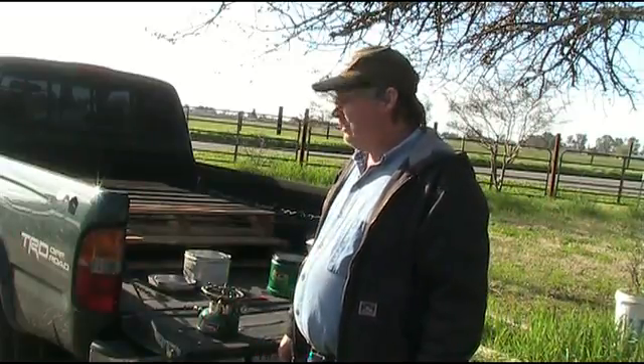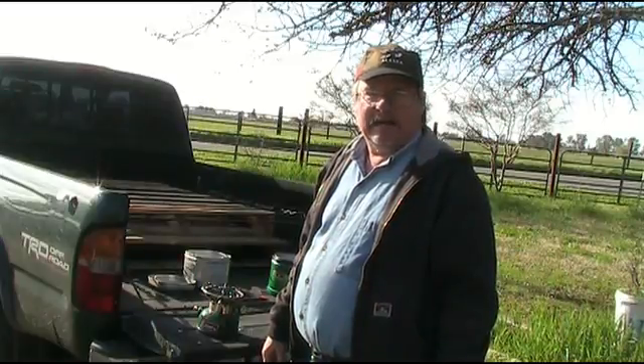Papa Ron here, coming to you from my driveway. It's a little noisy out here, but it's too soggy to go out back and film.